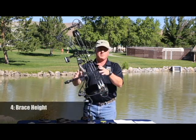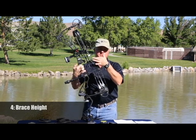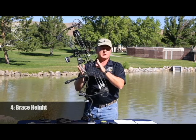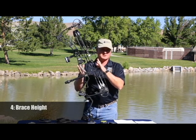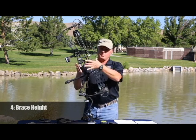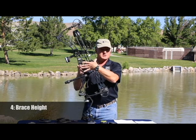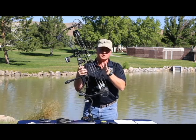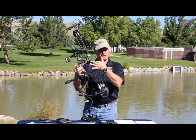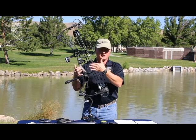The other thing we talk about with bows is brace height, which is the distance from the string to the deepest part of the grip. The shorter that brace height is, the more energy can be transferred to the arrow, making it go a lot faster — but it also makes the bow a lot harder to shoot for a novice. The shorter that brace height is, the longer the arrow stays on the string, and the more it can transfer any flaws in your form to the arrow's flight.